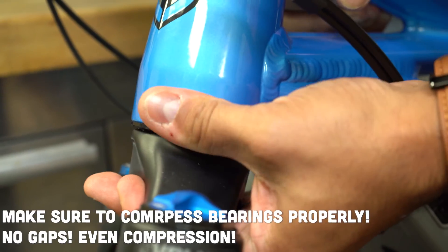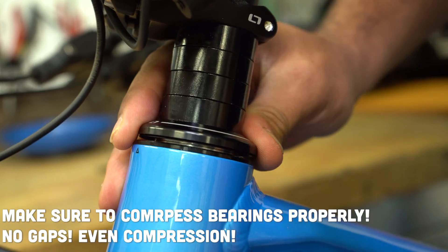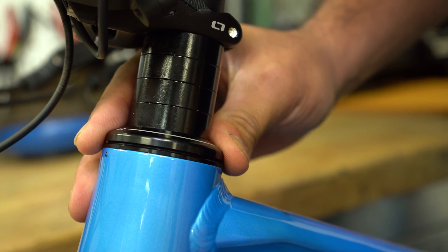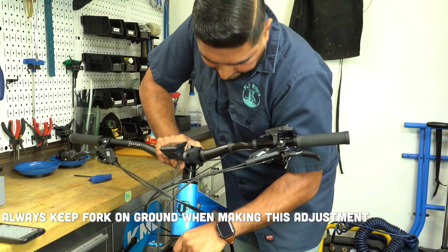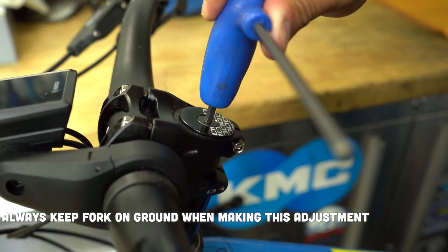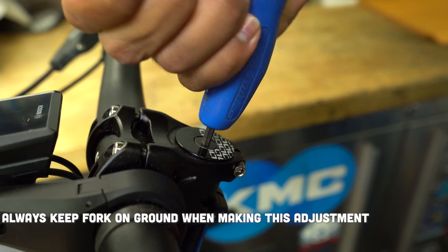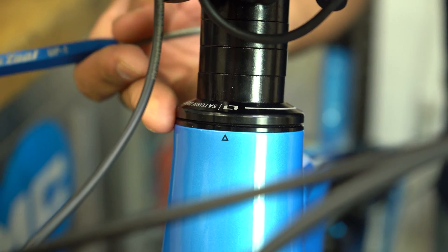While you're tightening this bolt, you need to make sure that your bearings are properly compressed and flush to the head tube. To make sure the bearings are properly being compressed, I like to make sure that the fork is on the ground. I'm pressing down on that top bearing cap as I'm tightening the top cap bolt, and I'm always looking at that top bearing cap to make sure that there's an even gap all the way around. If you see that it's going in askew, loosen that top cap bolt and start over again.